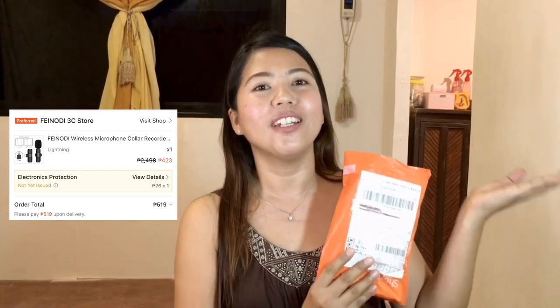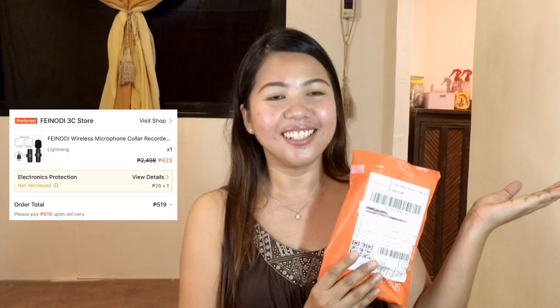First thing that we are going to unbox, guys, is this lavalier mic that I just bought from Shopee. I forgot the price — I'm going to insert the prices and the details of where I bought this mic online. So let's start!